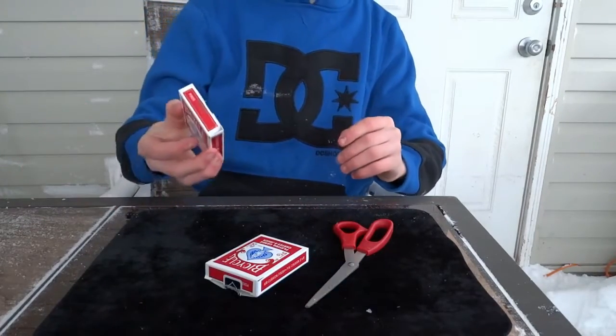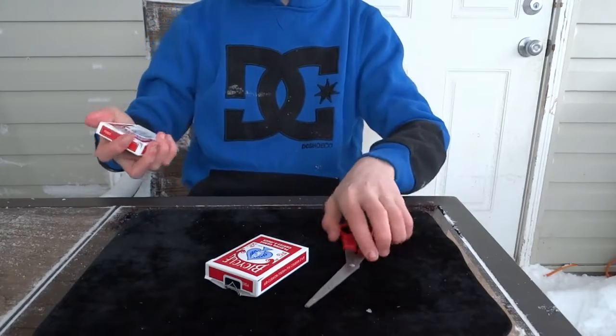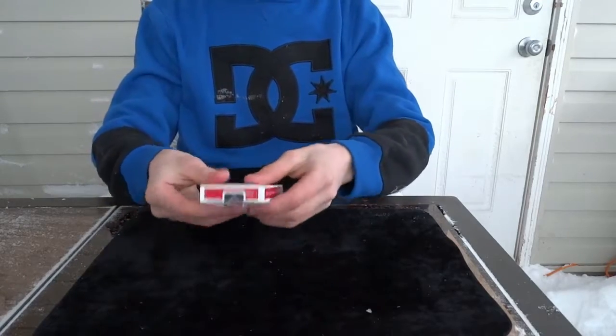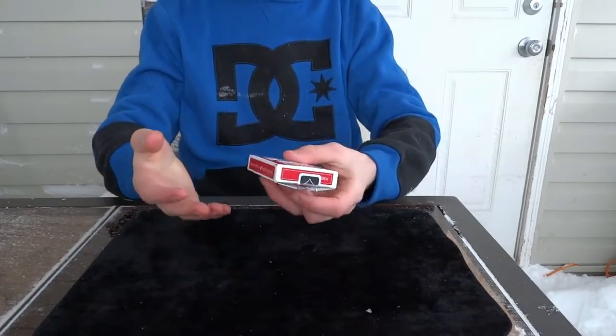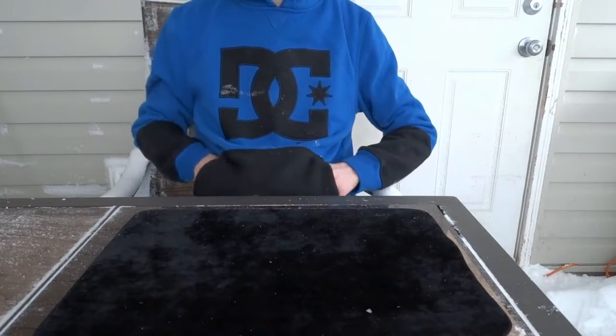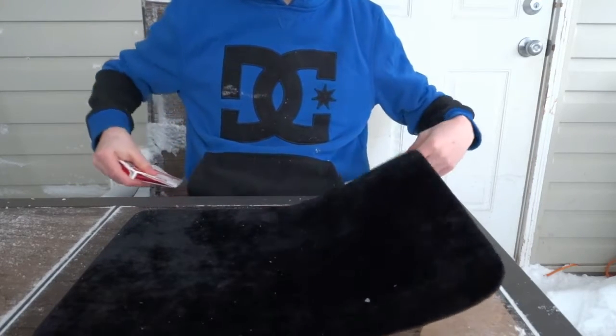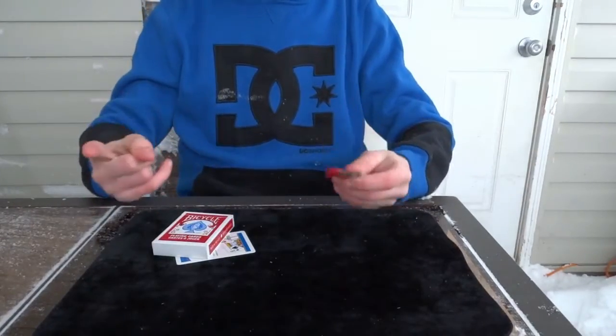You can also do the switch with your pocket. Have the deck and the scissors in your pocket, then mention you have a pair of scissors in your pocket. When you go to your pocket, switch the deck by putting both hands in and pulling out the other deck — and that is how it's done.